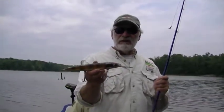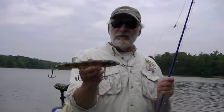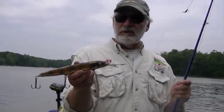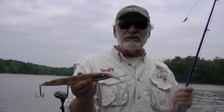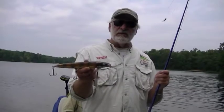We hand make these all one at a time, they're all made out of wood. We put a little weight in it so that it's not completely buoyant, but it's made for fishing shallower types of water, and we call it the Twitch and Smitty because that's the best way to work it.